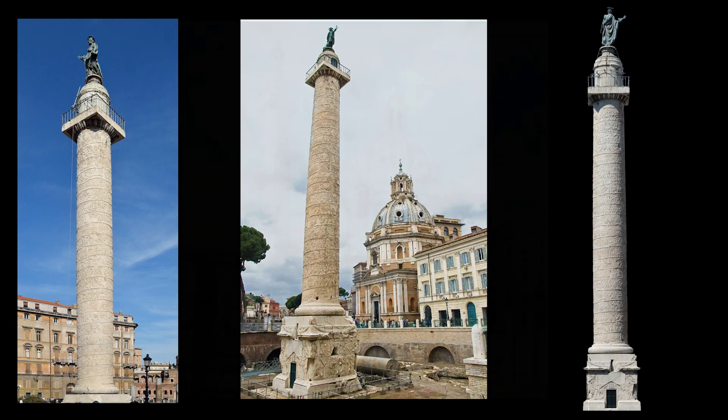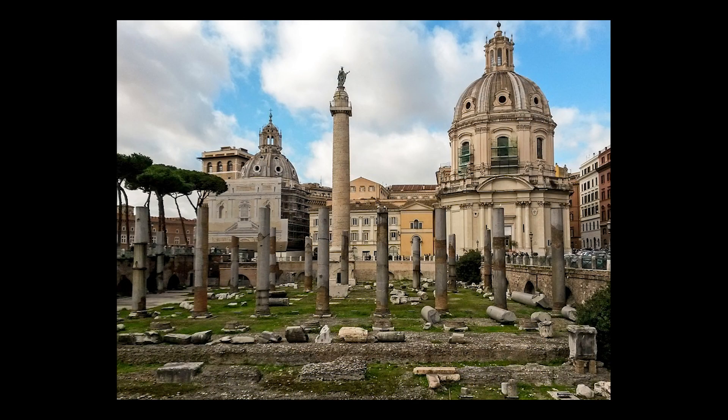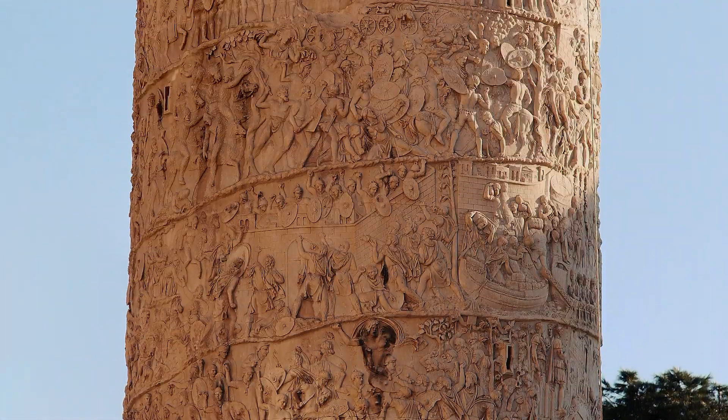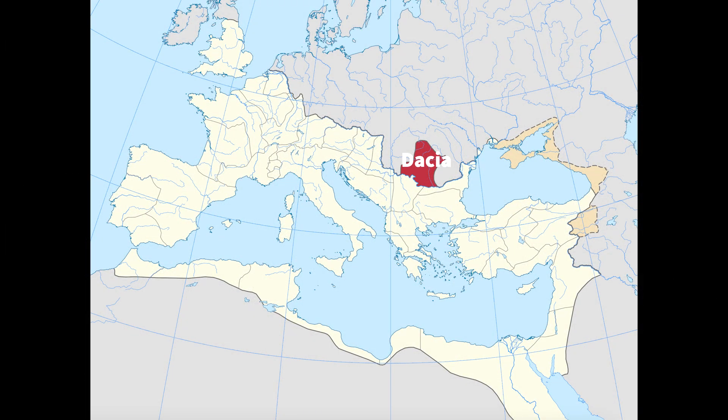Trajan's Column is a big ol' marble stick situated in the middle of the ruins of Trajan's Forum in Rome, where it still stands to this day. It mainly shows Emperor Trajan's two most influential victories in the Dacian Wars and its spiral frieze. It emphasizes soldiers carrying out ceremonies and building things to show how the Dacian Wars were just meant to incorporate Dacia into the Roman Empire, not just destroy it.